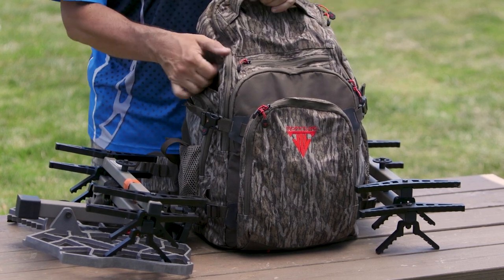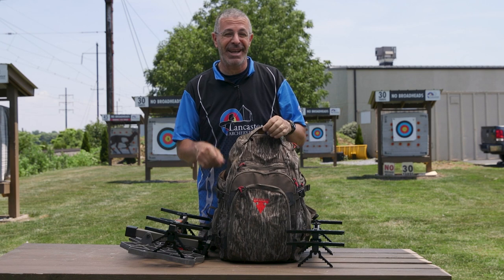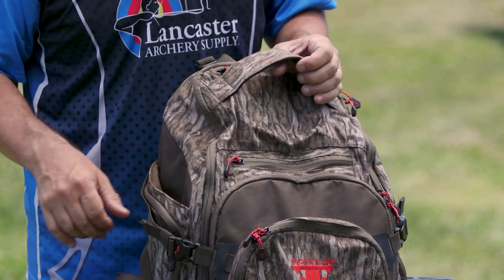But first, just the backpack itself. This is a 1950 cubic inch backpack — that is a ton of space. Not to mention that we're going to attach our platform and sticks to it, but that's a lot of space in there.